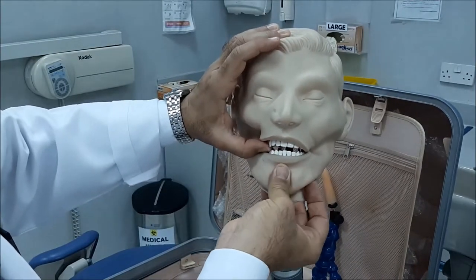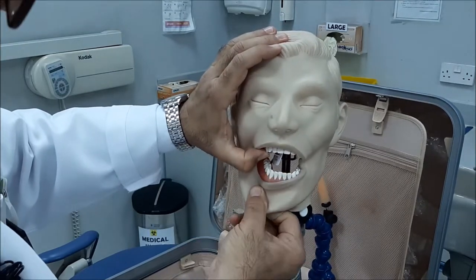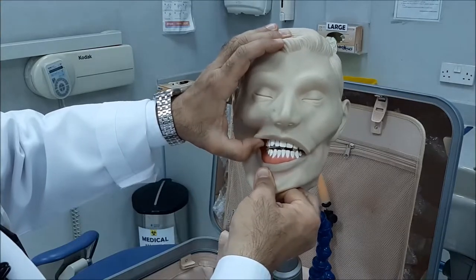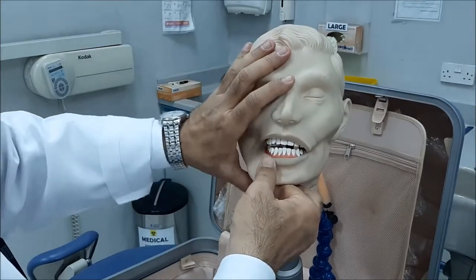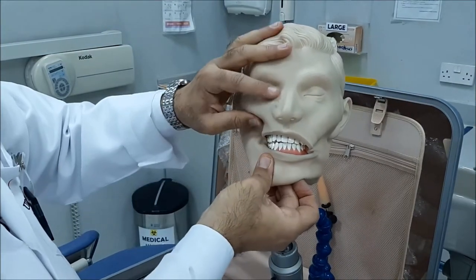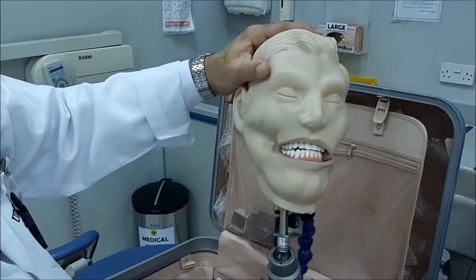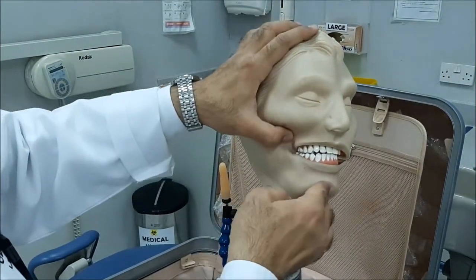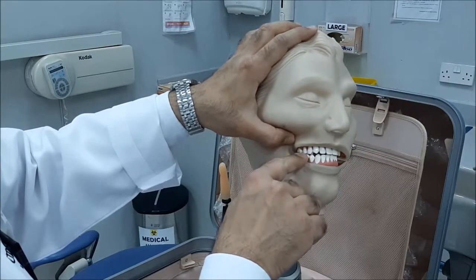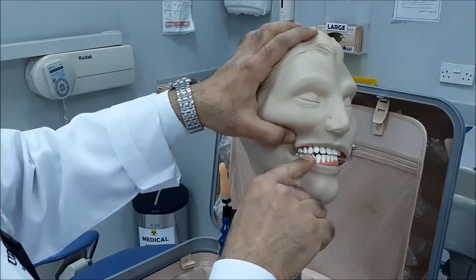And then you ask the patient again — there is no interference. Once it's all the way up, then you ask the patient to bite on the bite-wing tab, and this is how it will finally appear. What you show of the film is only this small tab. The two premolars are biting on the tab.